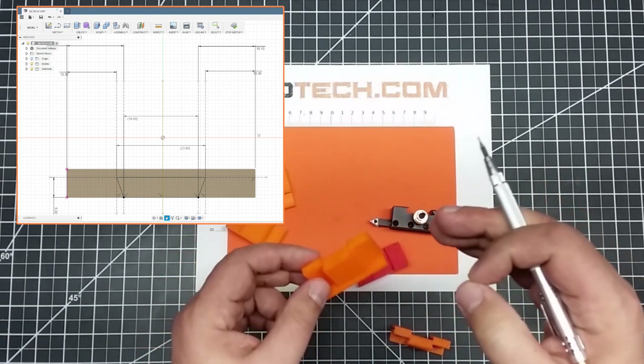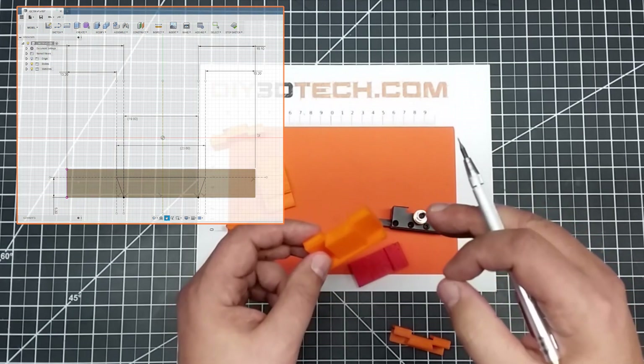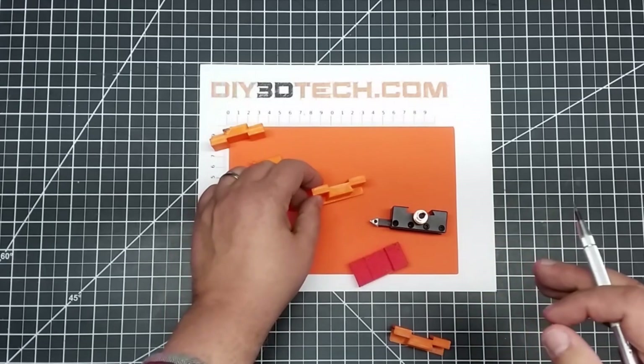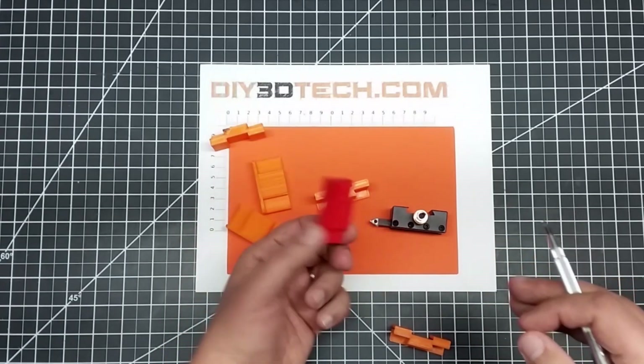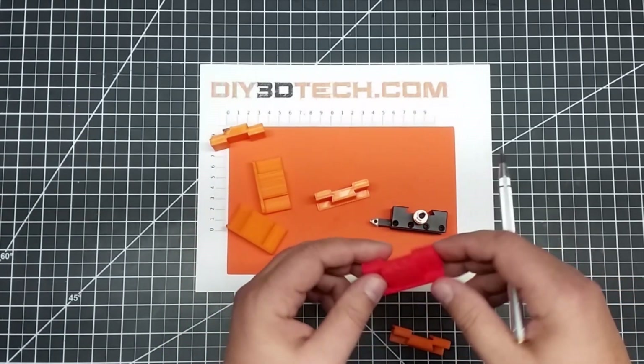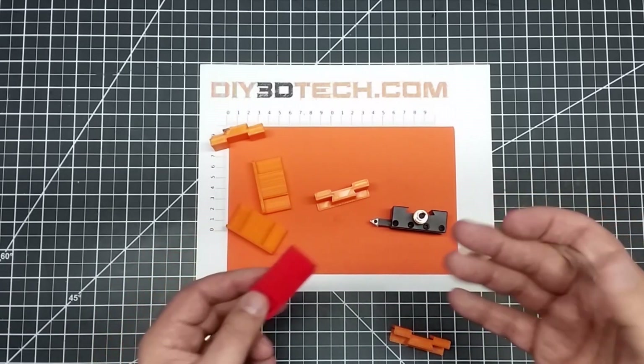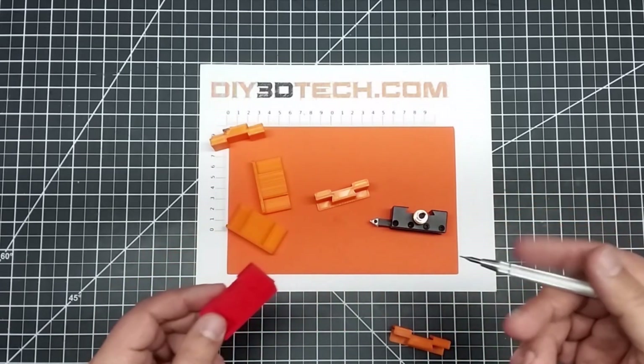A lot of little tiny details were needed to get it to fit in a repetitive manner. I also tried different plastics — PLA and PETG — and each had its own nuances in expansion and contraction, which was another problem.